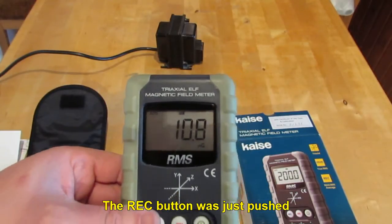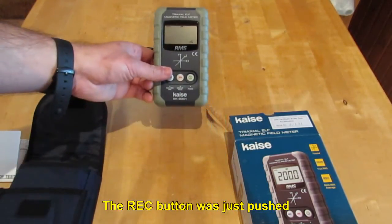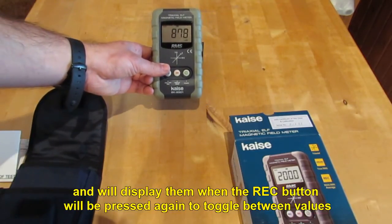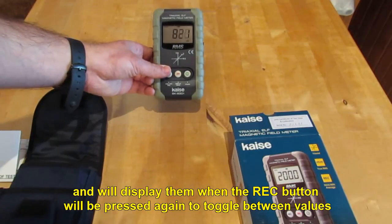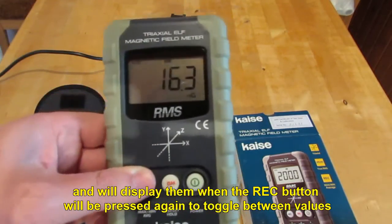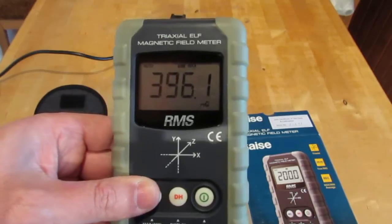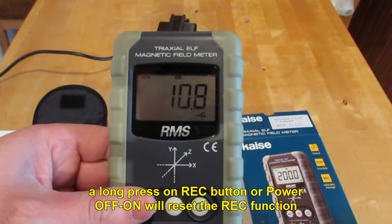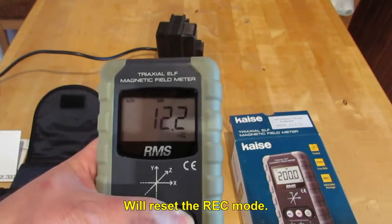The REC button was just pushed. The meter will start to calculate max, average, and mean values, and will display them when the REC button is pressed again to toggle between values. A long press on the REC button, or power off and on, will reset the REC function.